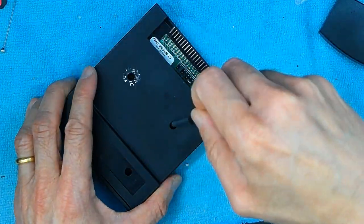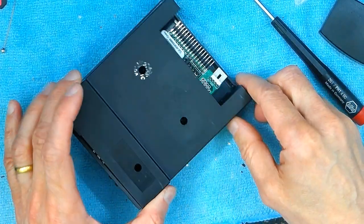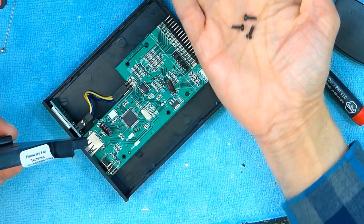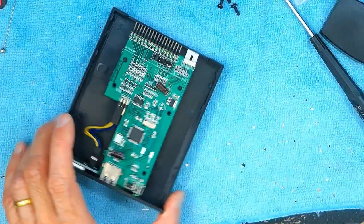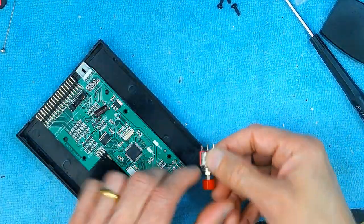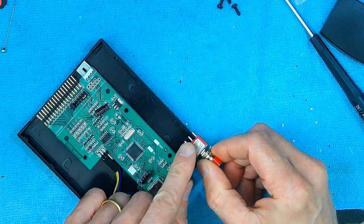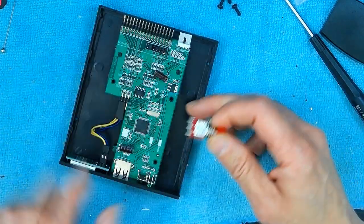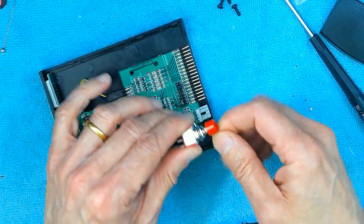First I'm going to open these three screws. This whole cover comes out. Keep them somewhere safe so you don't lose them. Now we have an empty area right here — that's where we have to drill and put a temporary switch like this one. We have to press this switch to make a temporary connection between pin 6 and ground for the keyboard to detect the floppy USB flash drive. Otherwise it's not going to read it.